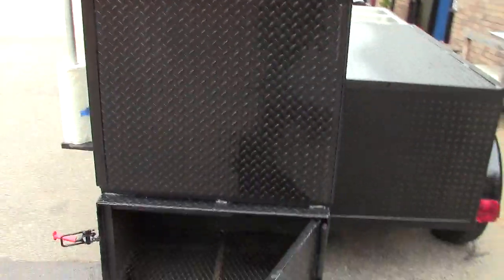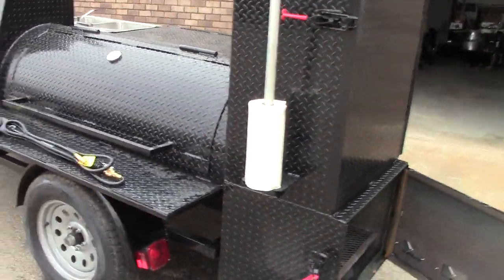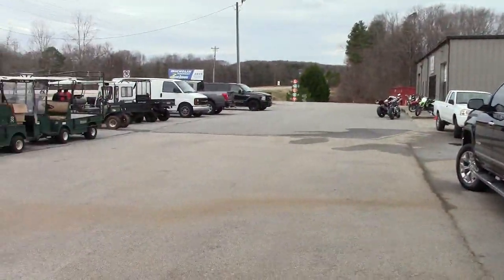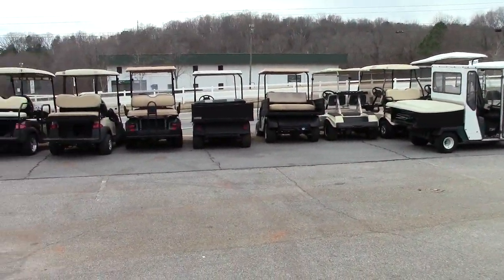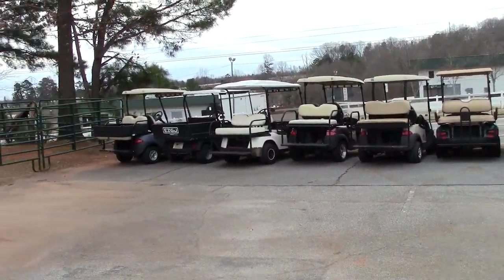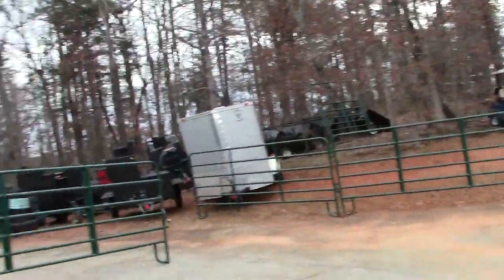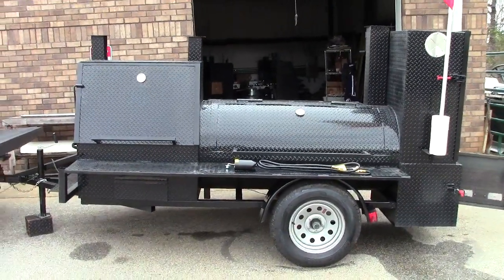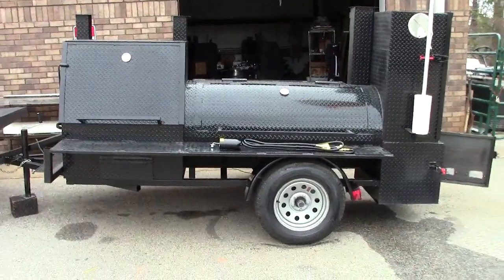We're Barbecue Smoker Pros. We're also hooking up with custom golf carts, so you can see we've got a couple of parts out here to work on — our mechanics and welders stay busy. Give us a call, a holler, or a text. Please like and share our video — we're a small business and we want to stay in business and serve you. Thank you very much.